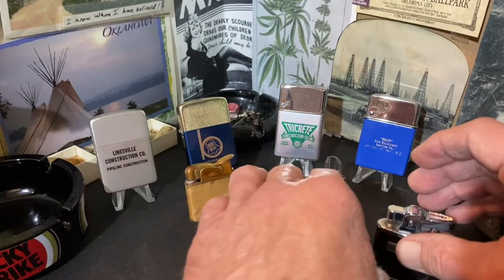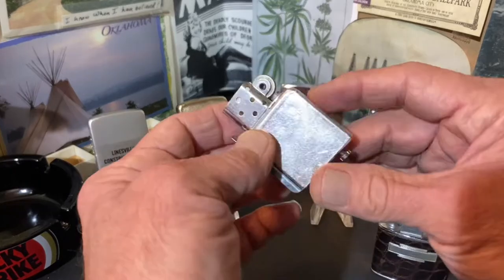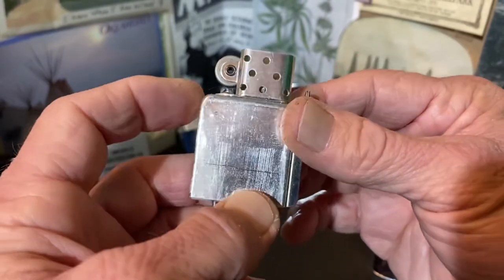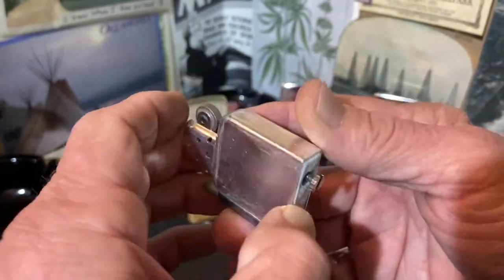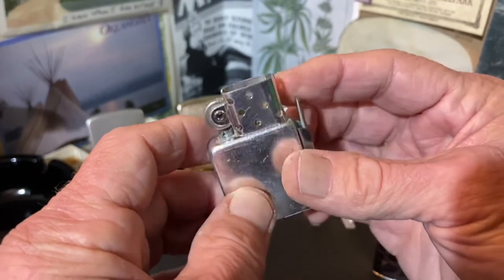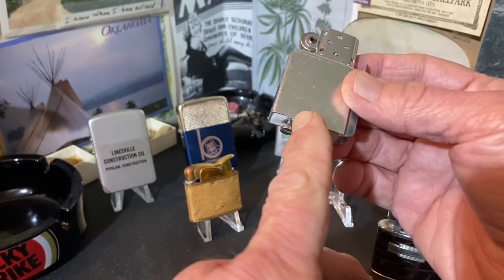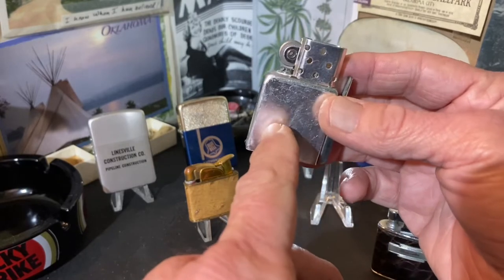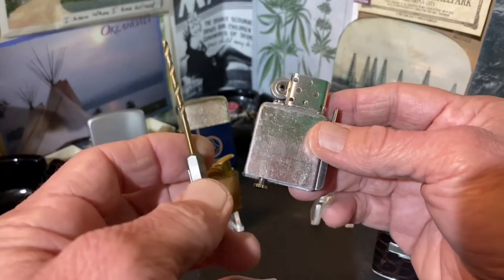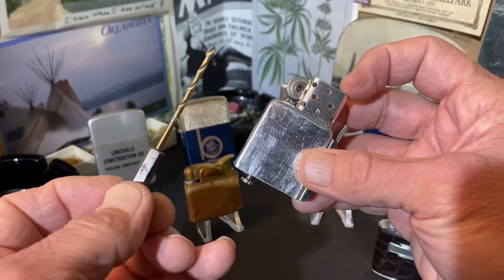The flip-top insert style lighters are generally going to be made after the same pattern, though they may look a little different. This is a Park insert we have here. You're all aware of the Zippo inserts. I can't think of an insert style lighter I've encountered that didn't have a straight tube — straight up and down, a 3/32" drill bit is pretty much all it takes to clear it out.